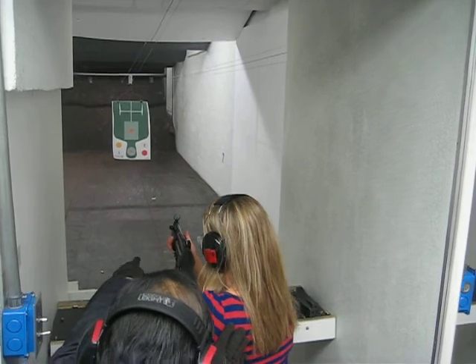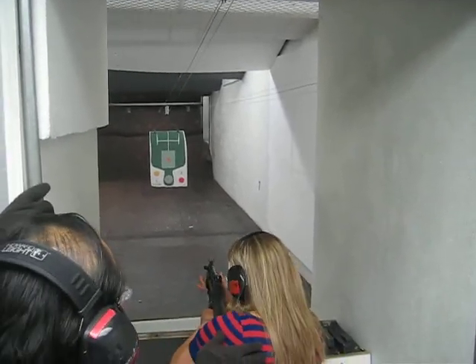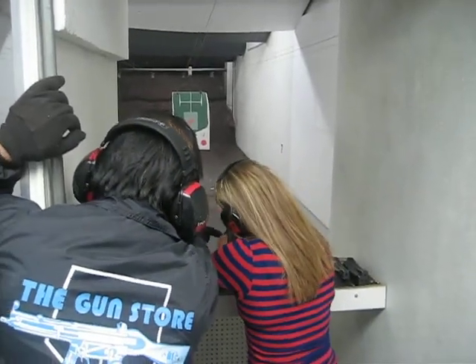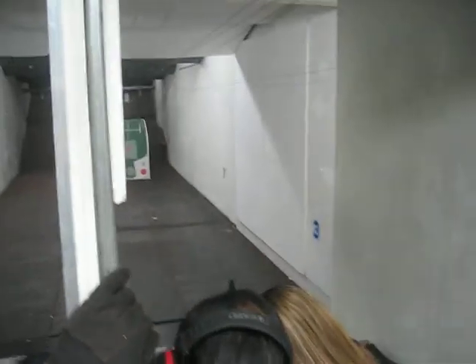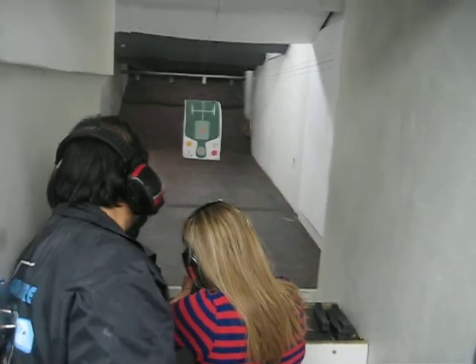There you go. Alright, now lean into it. Slow down. Look right through the sides. Look through that hole. Do the front one. Line them up. Put that center post like that, right down his head.